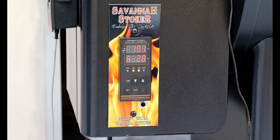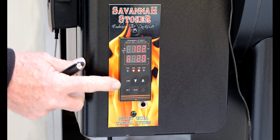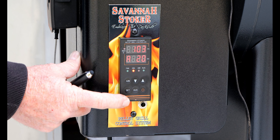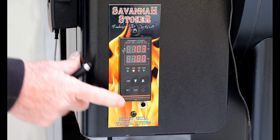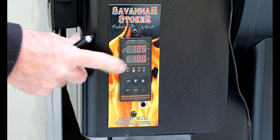The temperature is over a hundred degrees now, so all we're going to do is go back here to the auto manual and hit set. You'll notice it's set at the set temperature now, which is the default 180.